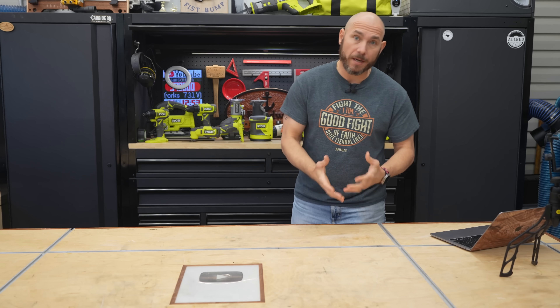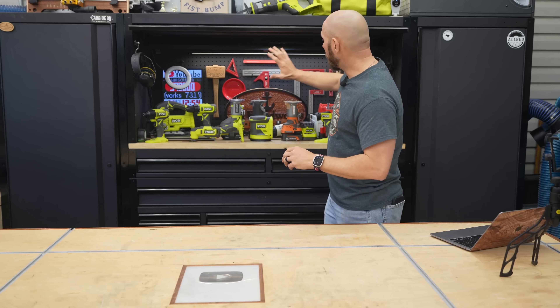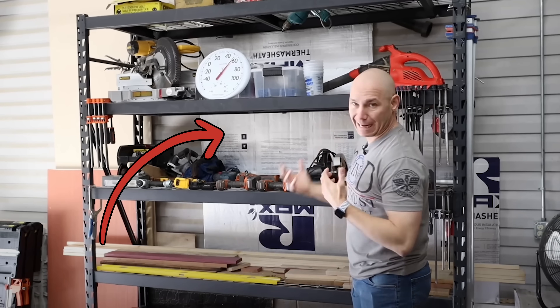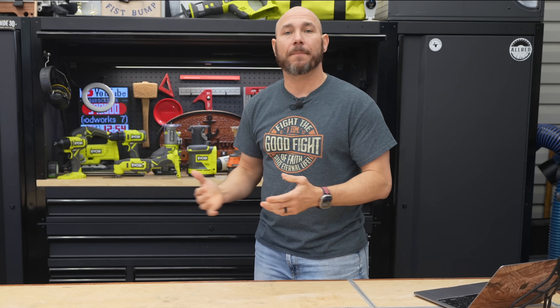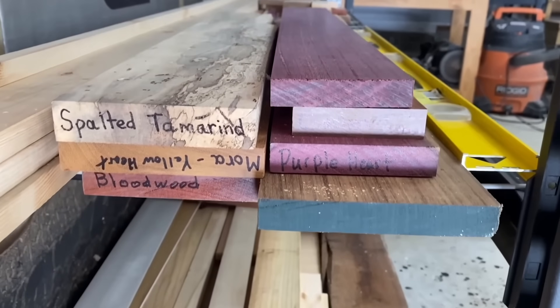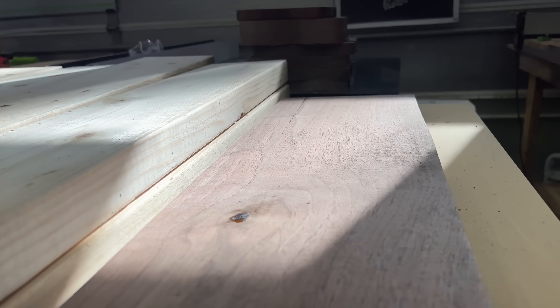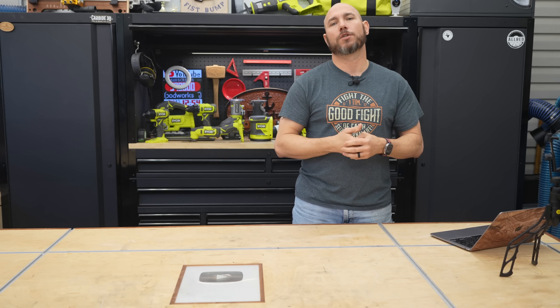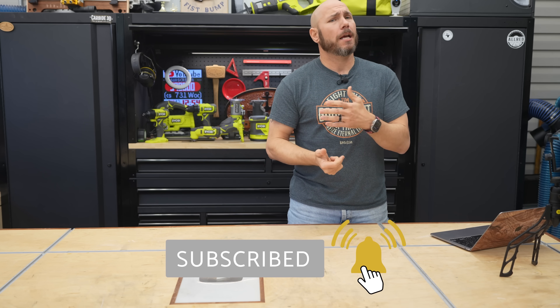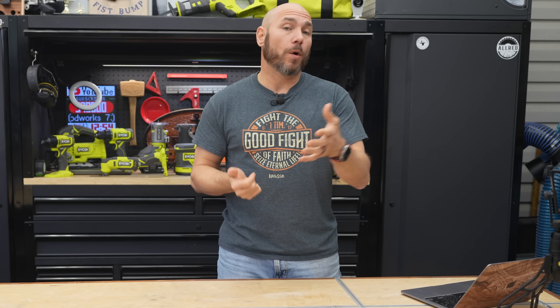Number three on the list is avoid storing your lumber in direct sunlight if at all possible. I blocked a window in this shop with styrofoam to prevent sun from directly contacting my lumber. Direct sunlight heats the wood, causing it to heat and cool repeatedly, which leads to twisting and bending. It also dries it out and discolors it. If you store lumber outside or in a shed, cover it with a tarp or plastic sheeting to keep direct sun and elements off of it.